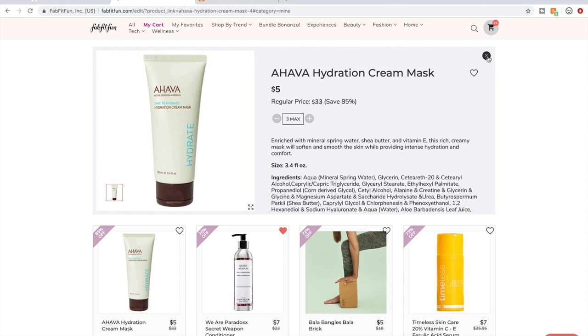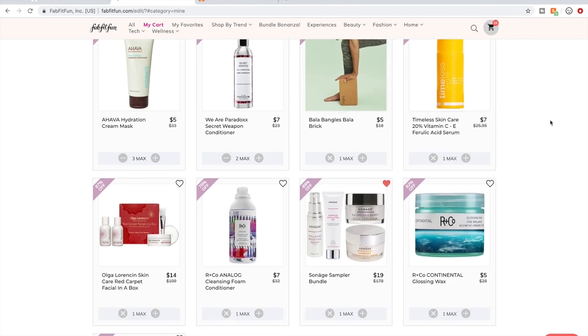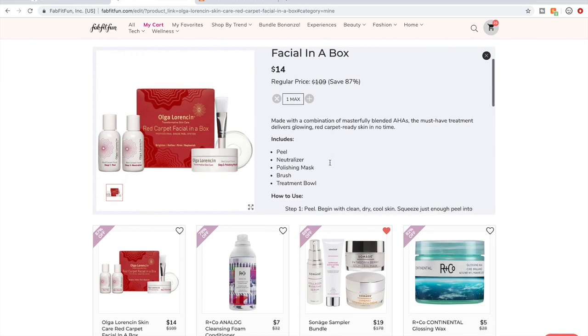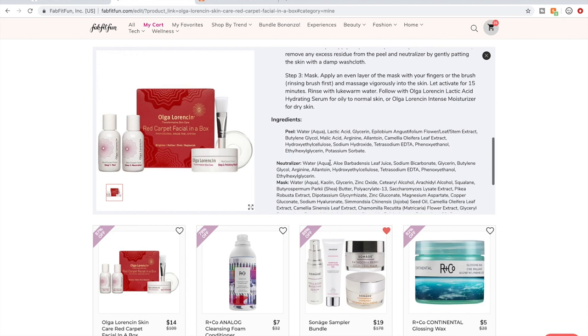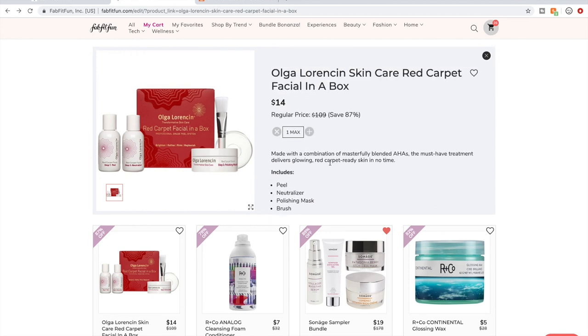There are a couple other hydration or overnight masks in this sale — I'll let you know what I learned about those. This peel facial was available in the last sale, I think at $21 or more, but the price is phenomenal this time. I'm going to get it. People are saying wonderful things on the forum about it being a great peel facial to do at home.